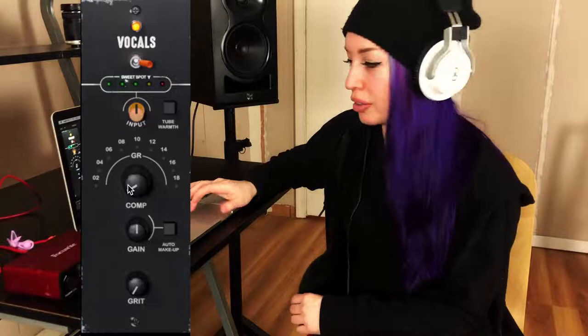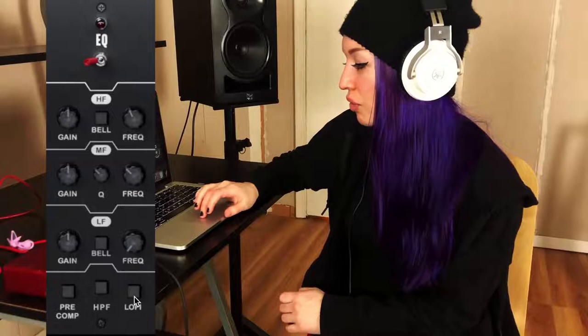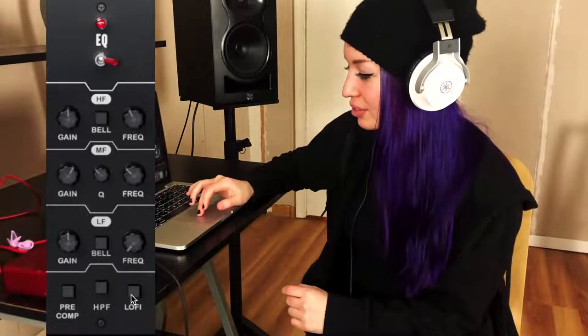Now let's go to the EQ module. So we have high, mids, and lows that you can play with, a little compressor button, a high pass filter button, and a low-fi button. For this one I'm just going to turn up the mids a little bit, and let's see what the low-fi button does. That was pretty self-explanatory. Let's move along to the multiplier.